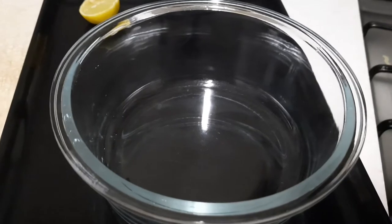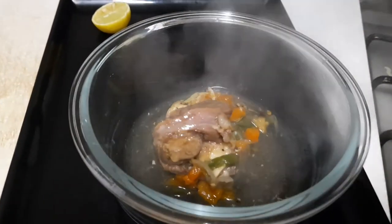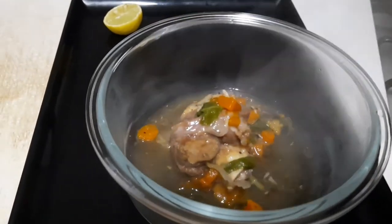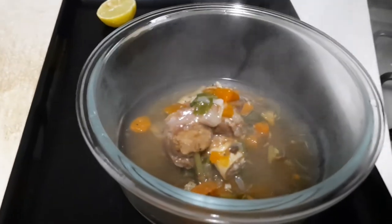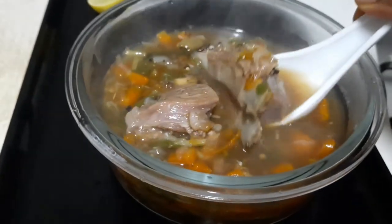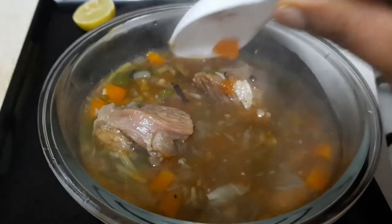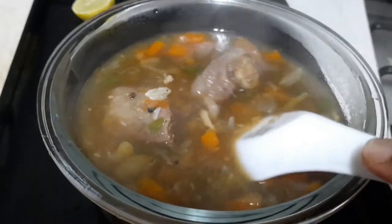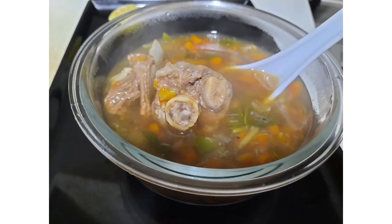Soup is ready. We can have this soup with toasted bread. Please try — this is healthy with vegetables. Very healthy. Please try. Thank you.